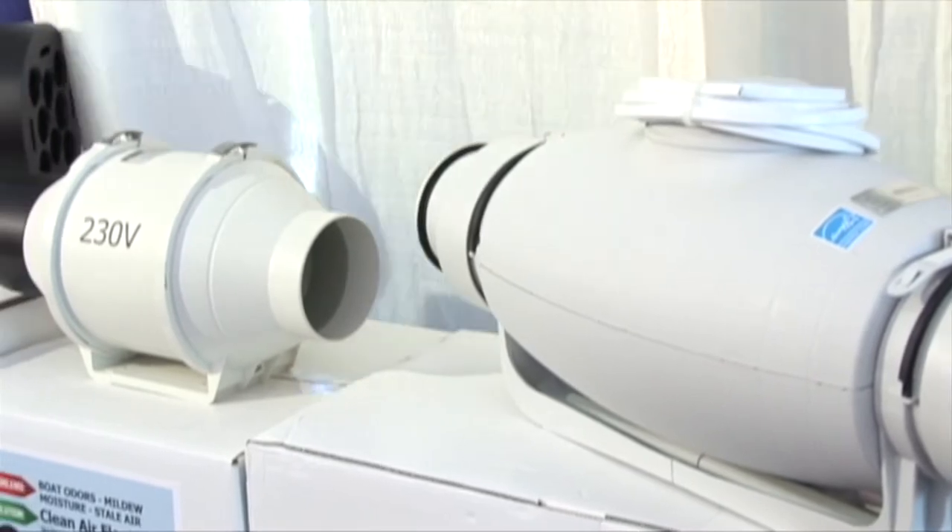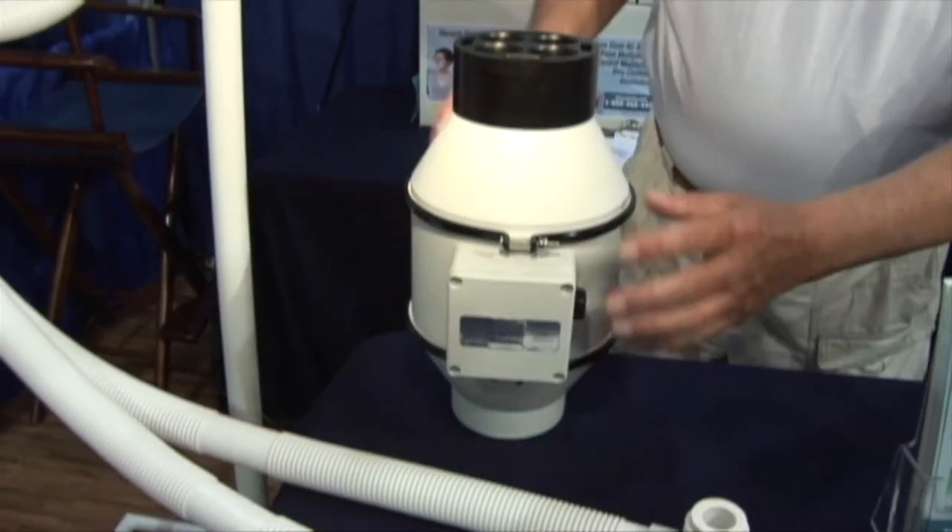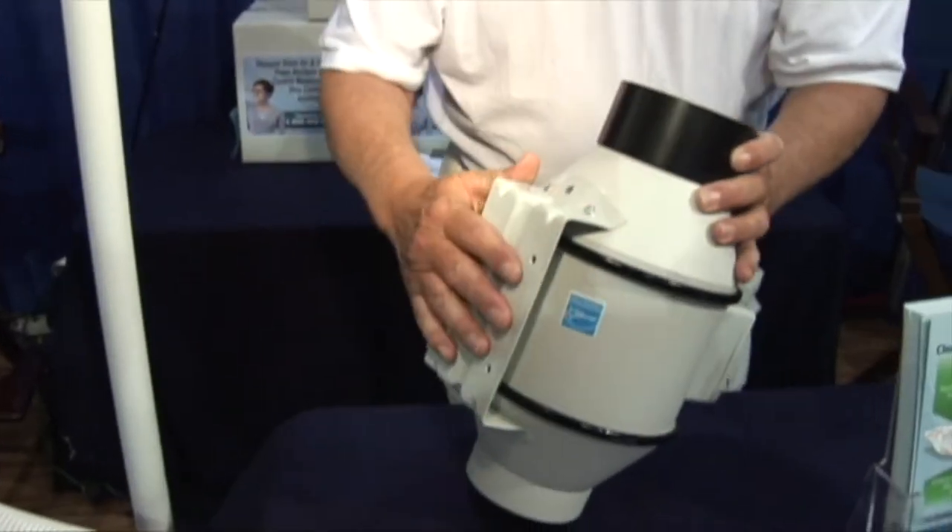Currently there are four models to choose from, including a 230-volt option. The standard system is 110 volts, 33 watts, and 0.28 amps. It runs at about 2,100 RPM.